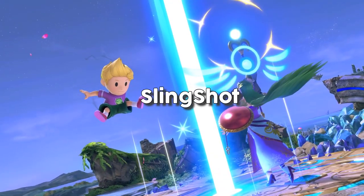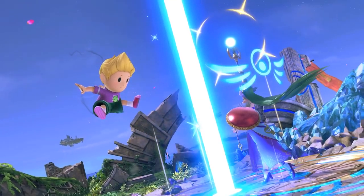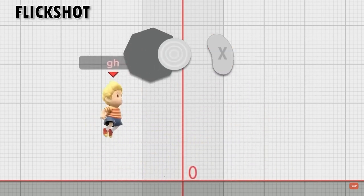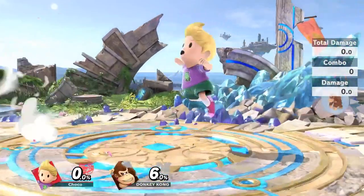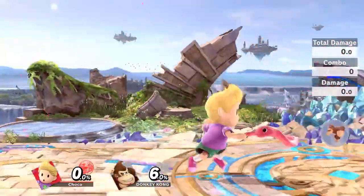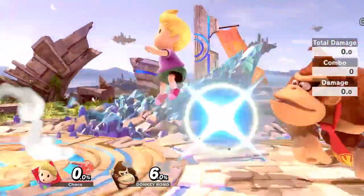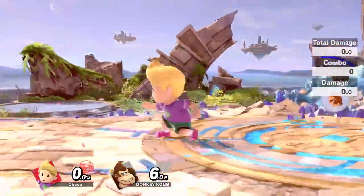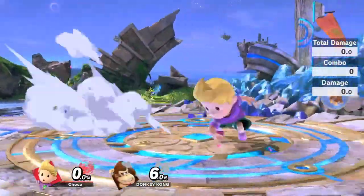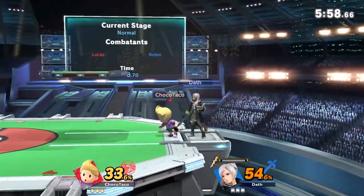The new slingshot tech adds new situations for Lucas to really thrive off of his air cancel — specifically the full shot and the flick shot. By utilizing the full shot, Lucas can essentially dash out of his opponent's range and weave back in with a powerful poking tool and combo starter. This is an especially good option against characters with weak out-of-shield games, and sometimes you can even chain multiple full shots to keep applying pressure to your opponent's block.